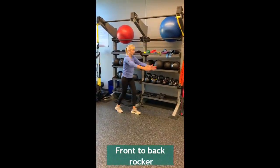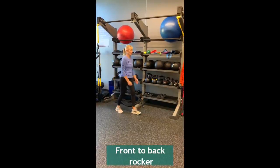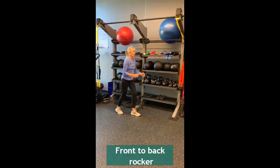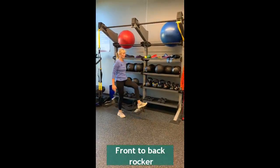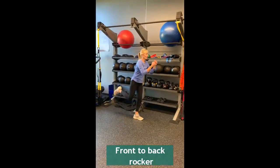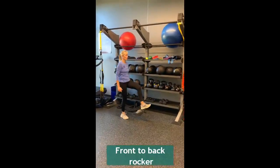Then, remove your hand from the stabilizing surface and bring your arms up and forward. Finally, as you rock back and forth, bring your left leg back as you rock forward and your front foot off the ground as you rock backwards.